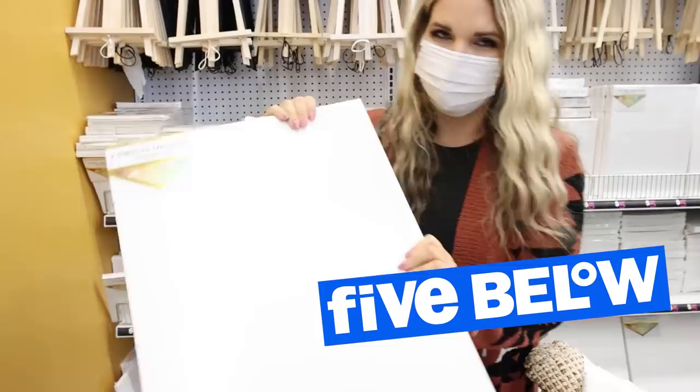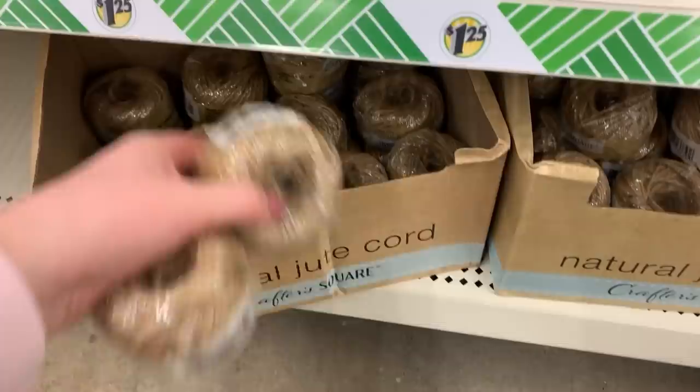At Dollar Tree, their biggest canvas is I think 11 by 14, but it's not a thick one, so I wanted one that was a little bit bigger. A place that I found that you can get a really good deal is Five Below — you can get a pack of two canvases that are 16 by 20, which I think is a great deal for five bucks. I'm also going to be using the twine that you can pick up in the crafter square. For this project, I ended up using nine rolls of it, though you could also get a larger roll off of Amazon.